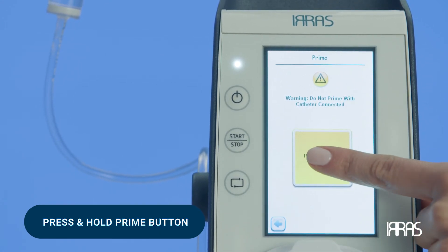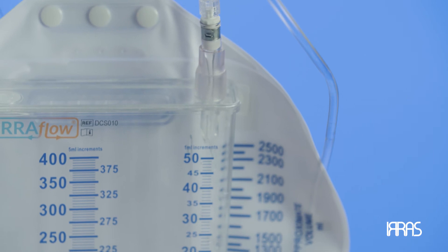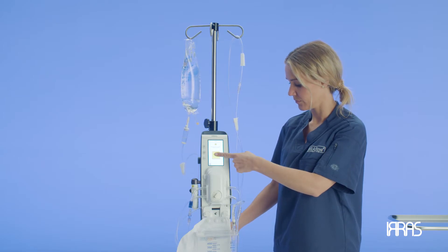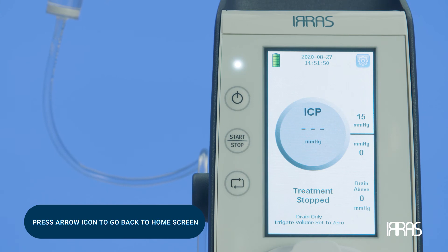This will take approximately 40 seconds. You are done priming when you observe fluid in the drainage bag. Priming is done to create a fluid-filled system so that when you connect the tubing to the catheter, there is minimal need to open the system during operation. When priming is complete, stop pressing the Priming icon and press the arrow icon to go back to the Home screen.